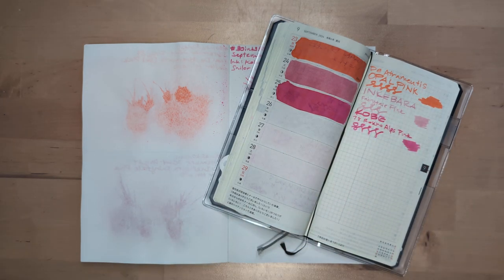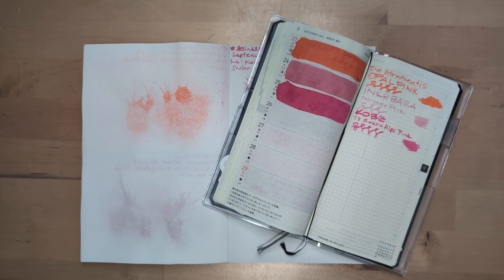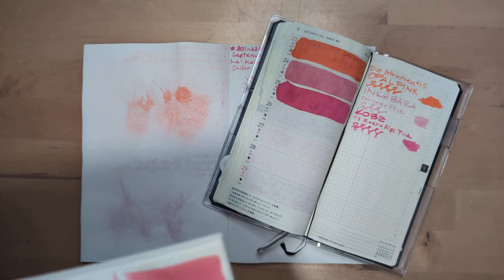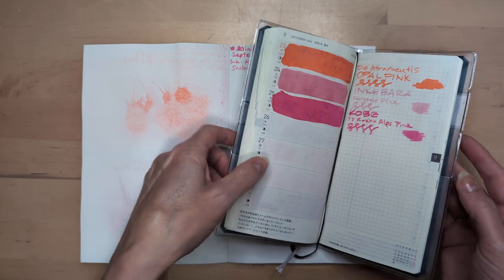Hi friends. Welcome to 30 Inks 30 Days Day 26, one where I need to go eat soon, so let's not dilly-dally.